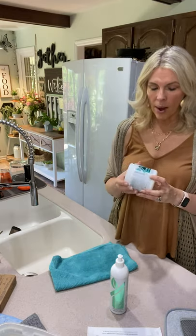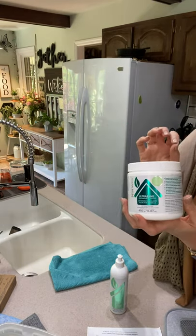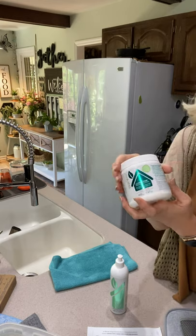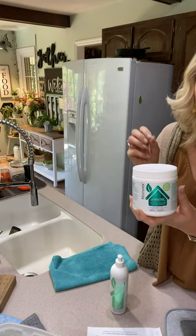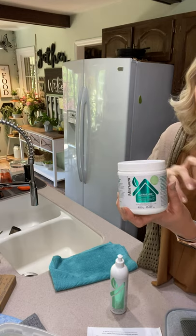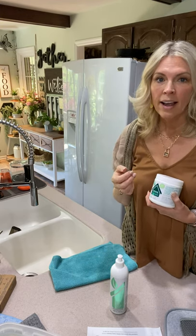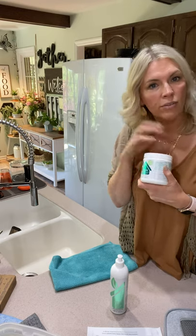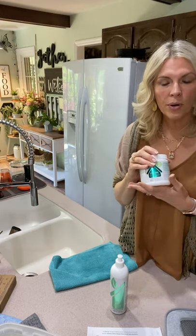Now let's move on to the dishwasher. I use Norwex Ultrazyme dishwashing powder. One little container does 45 loads — it's amazing. It's an enzyme-based formula that dissolves food and debris not only on your dishes but inside your dishwasher, and its enzymes target and dissolve grease and baked-on food stains. There's no pre-soaking required, and my dishes have been the cleanest they've ever been. I thought I had frosted glasses, but once I started using this I realized they weren't frosted.